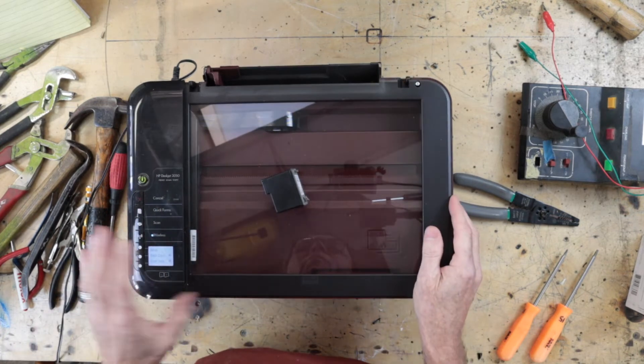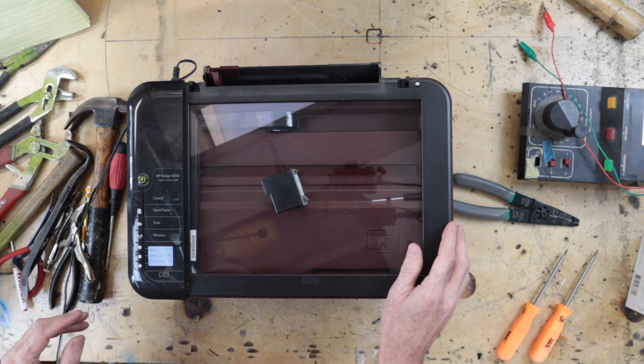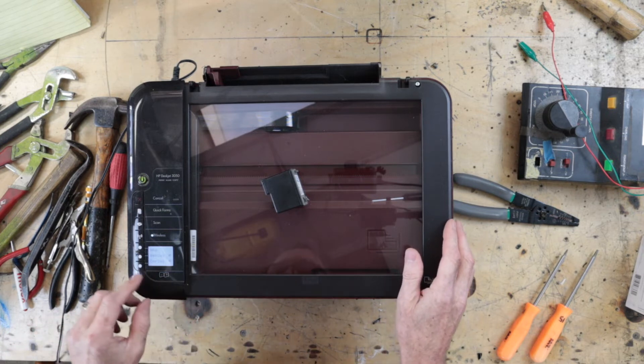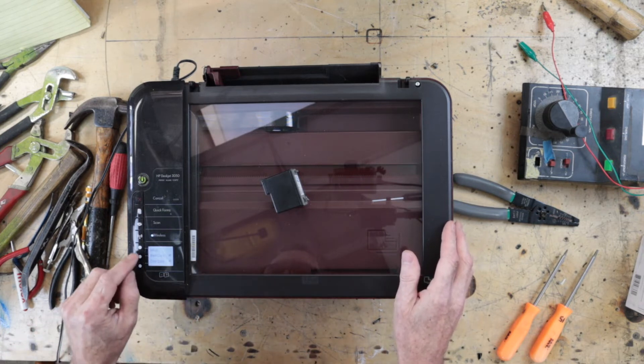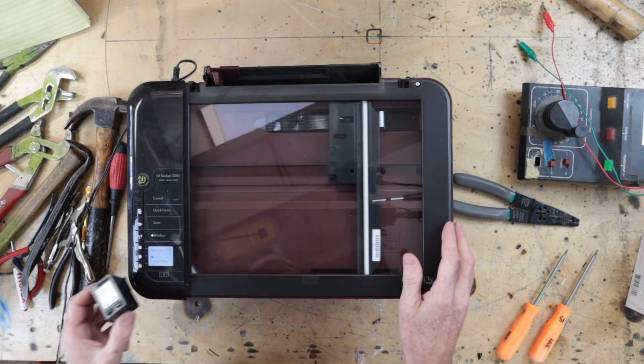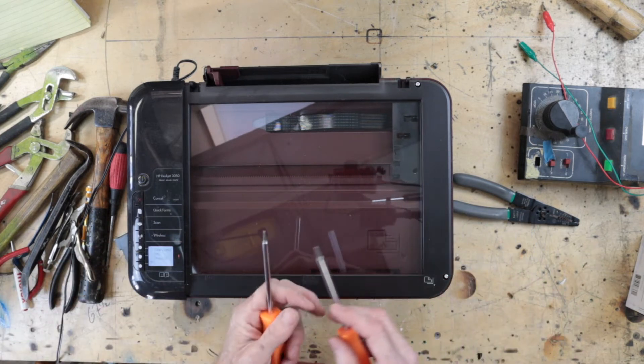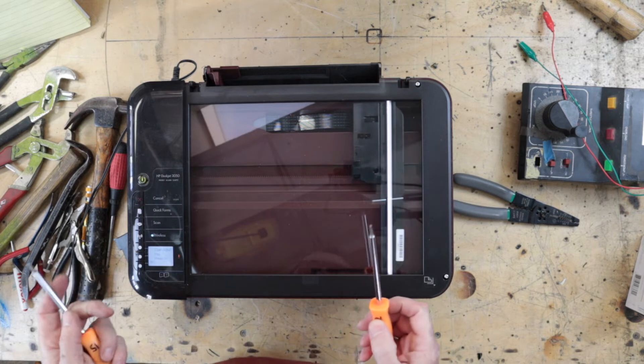We take it out on this somewhat functioning Hewlett-Packard 3050 print scan copy. Let's see if we can make it work — black copy. Oh, it moves! So we're going to take it apart.